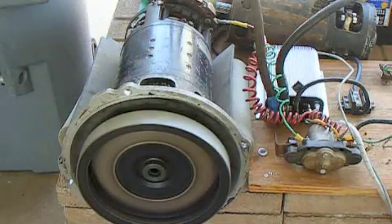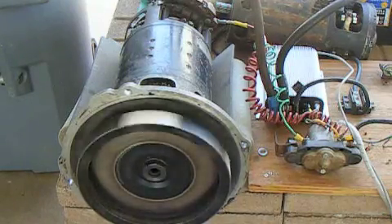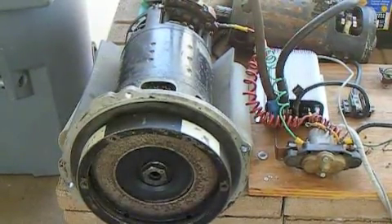Much better RPM — it's actually pretty smooth. So there you have it, our nice little test with a demo box, our demo control board and motor. We'll talk to y'all later, thank you.